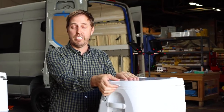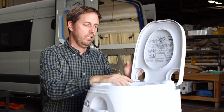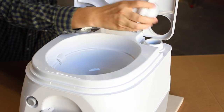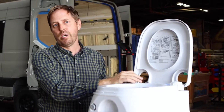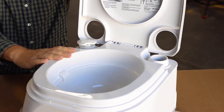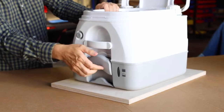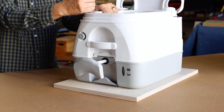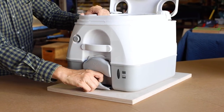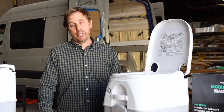Let's do a quick walk-around of the Dometic 970 series toilet using the 2.6-gallon model for reference. Starting up top, we have our lid with locking handle and our seat. On the right side is a freshwater fill cap — that's where our flush water goes. On the left side is our pressurizing pump, which will pressurize the fresh water to help you get a nice clean flush. To operate the flush, it's a push button right up front. We also have our slide valve, which allows waste from the upper portion to enter the lower portion, and a locking slide that locks the unit to its base.